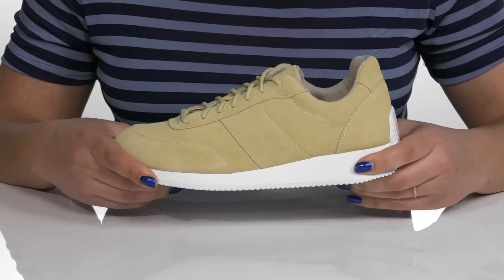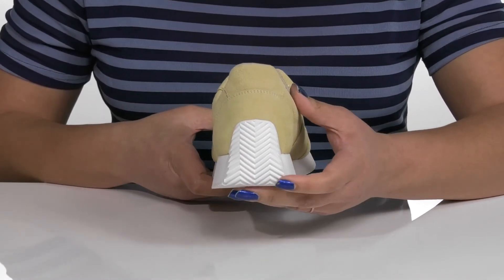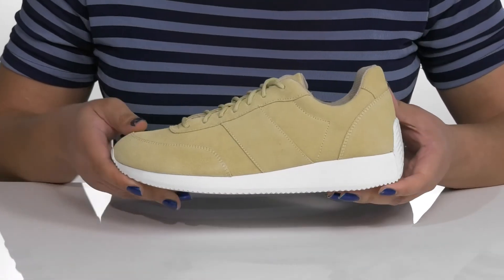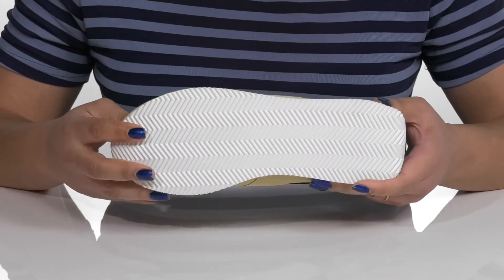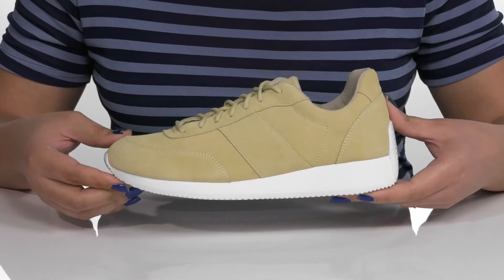The midsole adds contrast with a sturdy and durable build, and there is a cap over the back of the heel for added protection and durability. It's all on top of a durable rubber outsole that is grippy to keep you stable. Show these off in your favorite pair of denim.